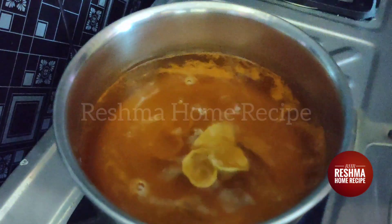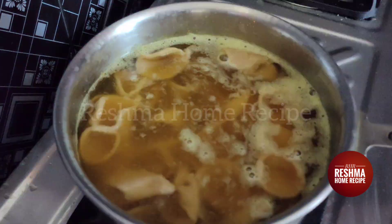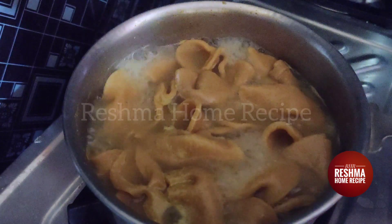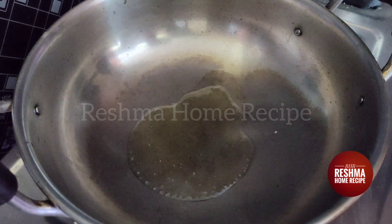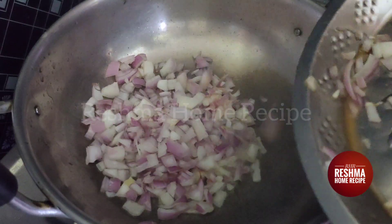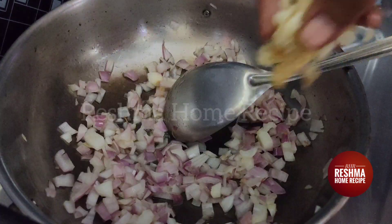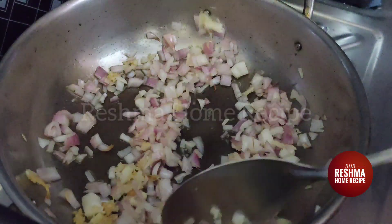Remove the cup and take it to the top. We will cook it until done. Put the oil in the middle of the pan.